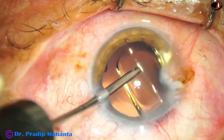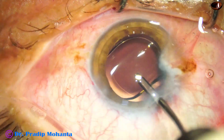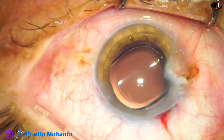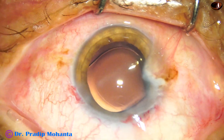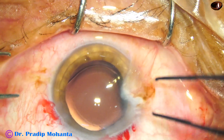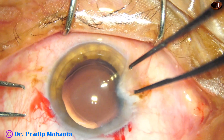This is hydro-implantation of the lens — a hydrophobic acrylic single piece monofocal intraocular lens. Now since I am going to do the pterygium surgery, I fill the anterior chamber with visco.